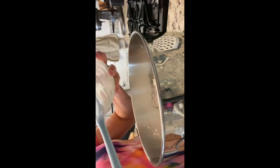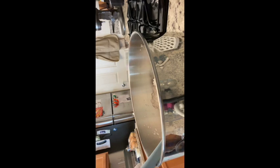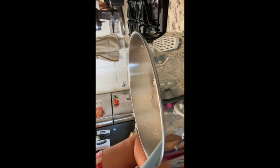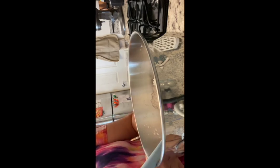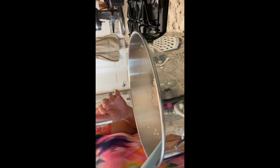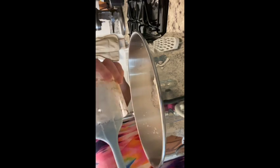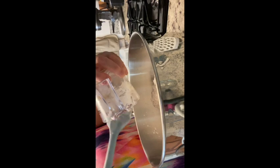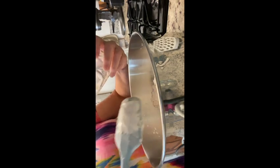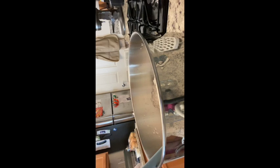Now we have all this together. We want to take a look at our yeast and see if it's starting to work. Give it a smell — it's going to have a distinct smell, and that's good. That means the yeast is working, growing, and dissolving properly. Then we pour the yeast that we've combined with a little bit of sugar and water in with the flour. Trust me, these make such good biscuits — they are really worth the extra effort.